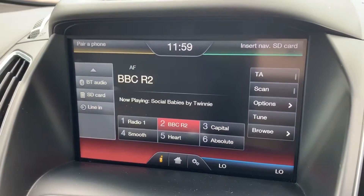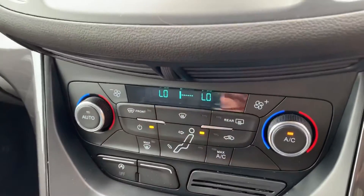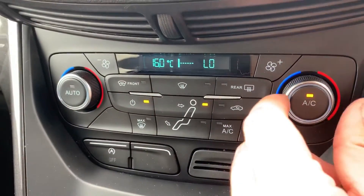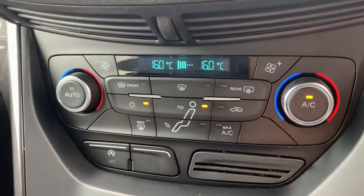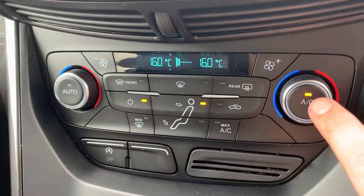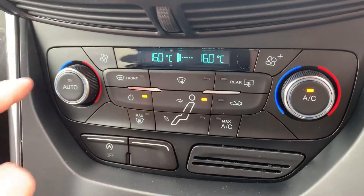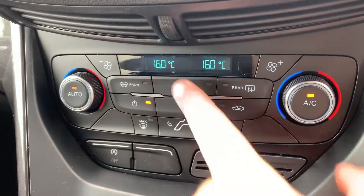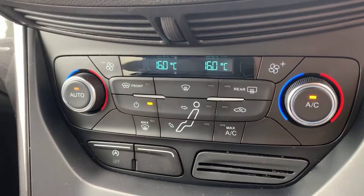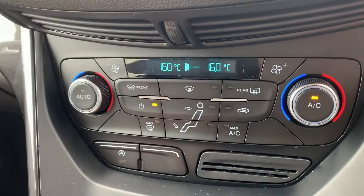This car has satellite navigation as well — there's a full video showing how that works on both our website and Facebook page. Below that we have the dual zone climate control, so you can adjust the passenger and driver temperatures independently. Fan speed is adjusted from here, and you can determine where you'd like the air distributed. Hit that button to turn the air conditioning off or back on again, or hit auto and the car will take control of the fan speed and air distribution to maintain the temperatures you want.